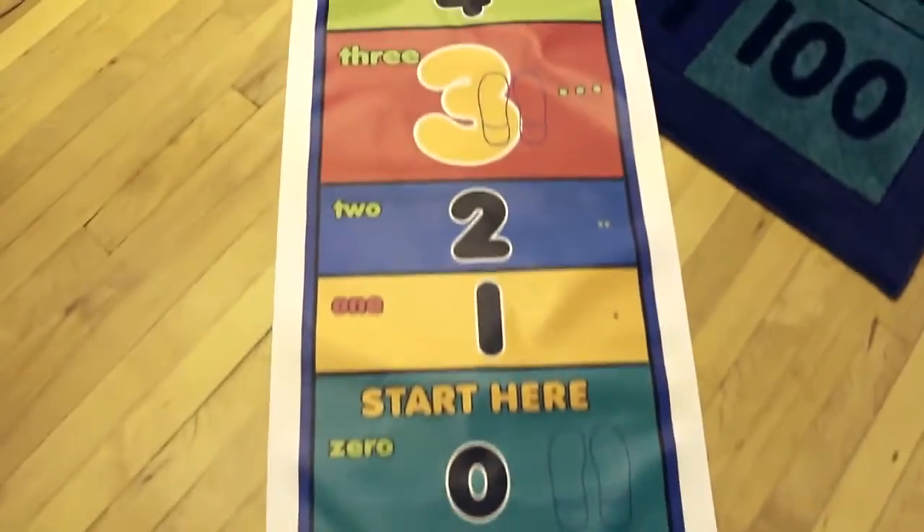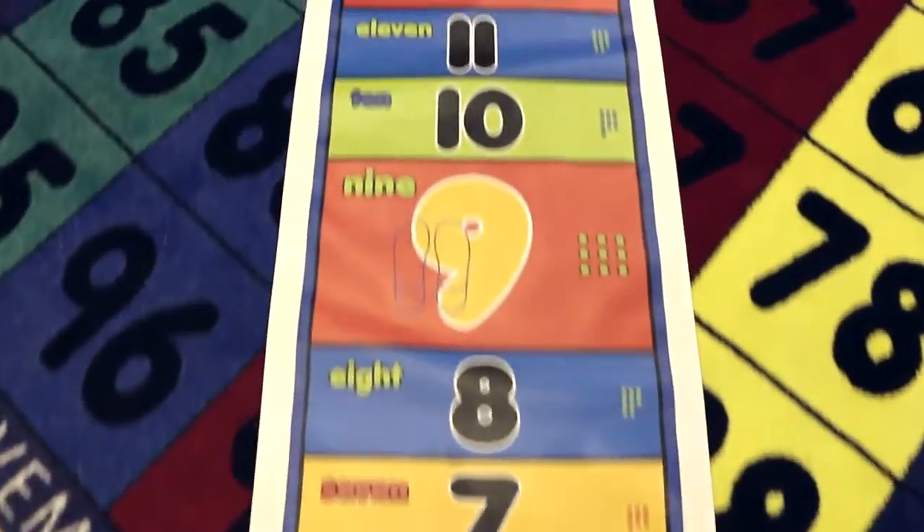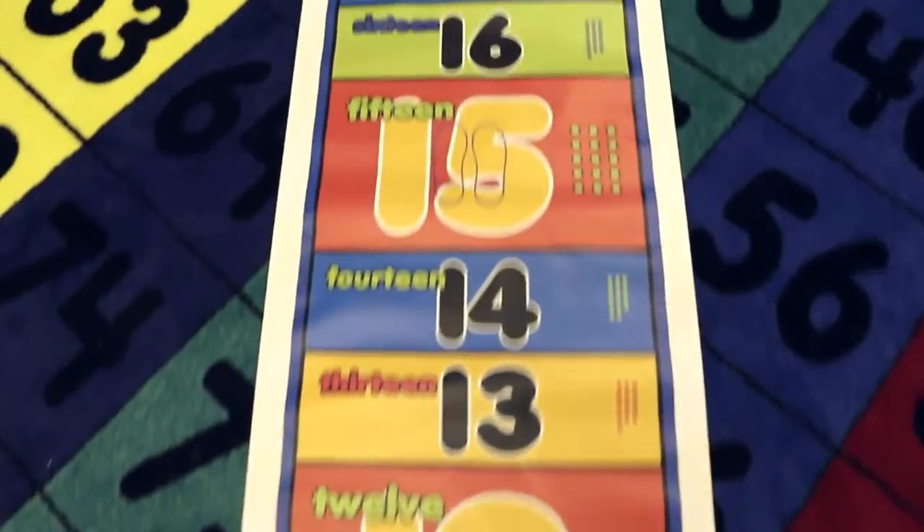This is what we're going to do. You are going to skip count by threes by hopping on the mat. You're going to jump over and land on three and say three, and then jump over to six and say six, and keep going all the way down to the end of the mat.